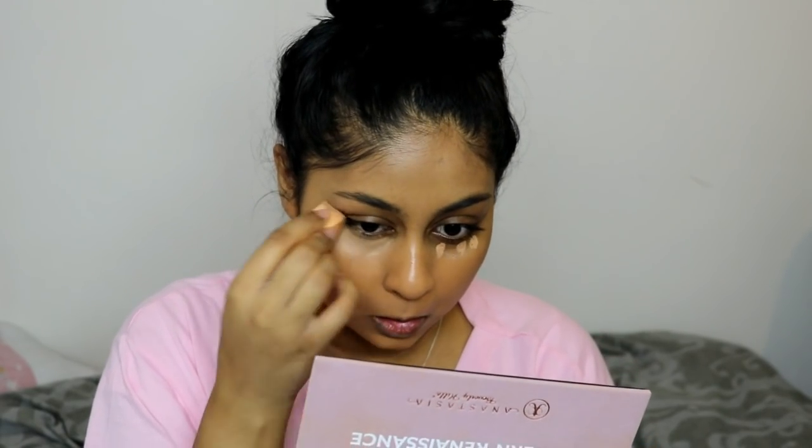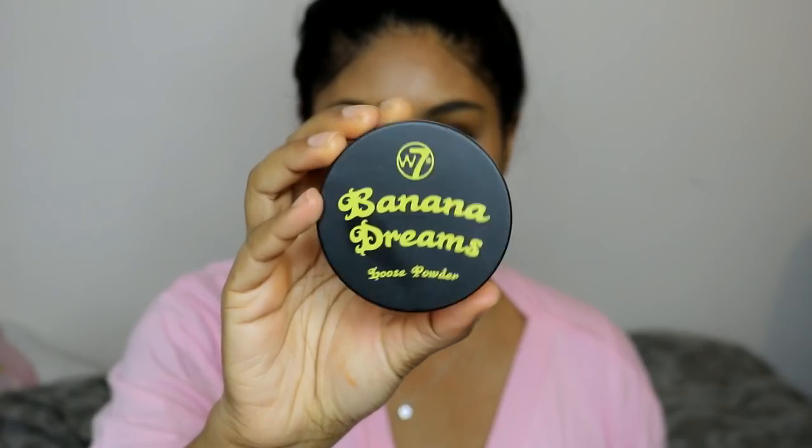Once I'm done buffing that in, I'm using the Tarte Shape Tape Concealer again under my eyes and blending that out with a sponge. Then I'm going in with the W7 Banana Dreams powder to do a bit of baking underneath. I always bake now — it's just a must-do for me. I leave it there for literally two seconds and brush it all off. I did a bit of baking around my mouth area too just to set that in place.